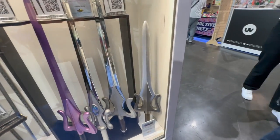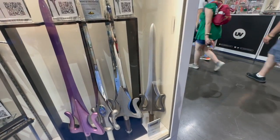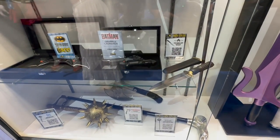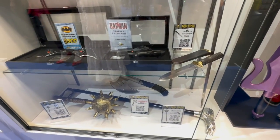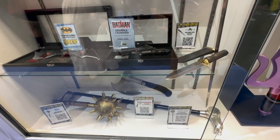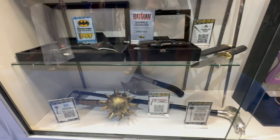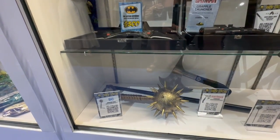We also have a LARP version of the Power Sword. On the bottom, we got a mixture of prop replicas from Universal Monsters — we got that Wolfman cane from The Wolfman. We have Peacemaker's Tomahawk, and we have Hawkman's Mace.